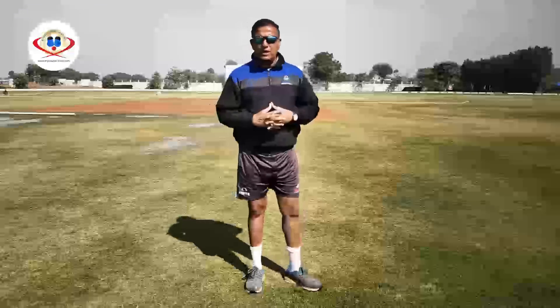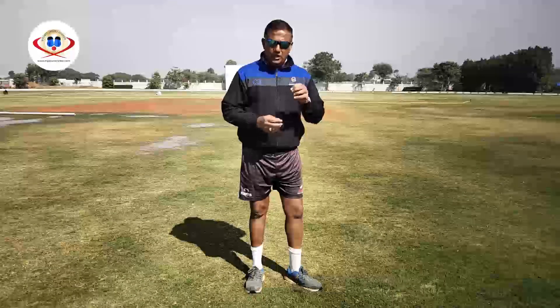Hi, my name is Sumej Singh. I am a Cricket Coach at Empower Cricket Academy. In my today's video, I am going to talk about Attacking Vertical Bat Stroke Front Foot Drive.